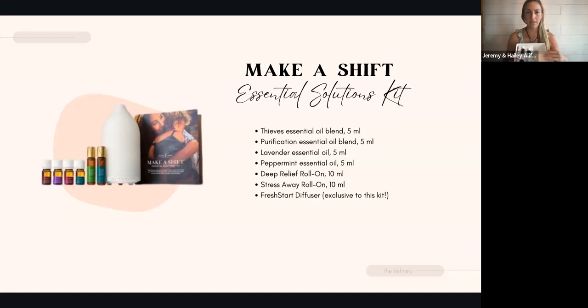What you're going to see in this kit: the two blends are Thieves and Purification. The two singles are Peppermint and Lavender. I'm going to open them up — you can see there's another layer to this box. Taking that off, now you see your two roll-ons. That's Deep Relief and Stress Away. And then the Fresh Start diffuser, which is exclusive to this kit — you can't buy this diffuser separately, it only comes with this kit.